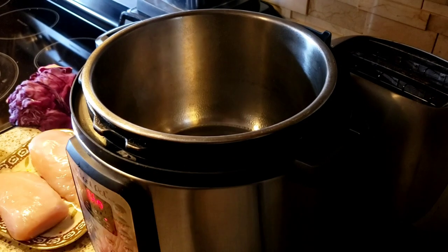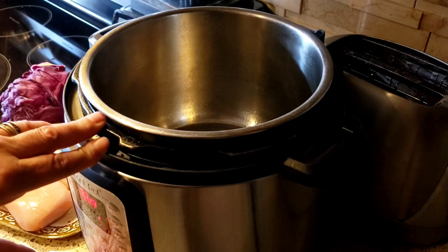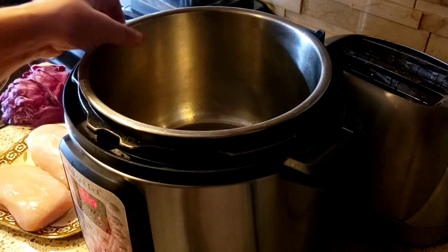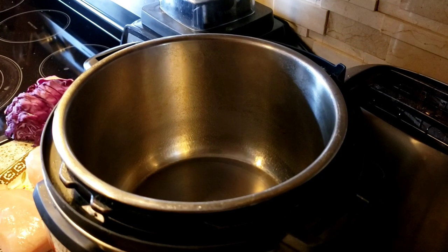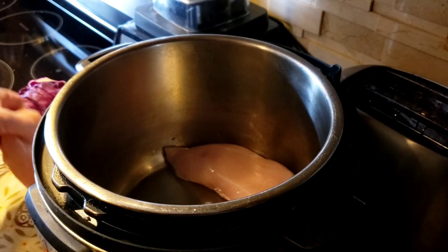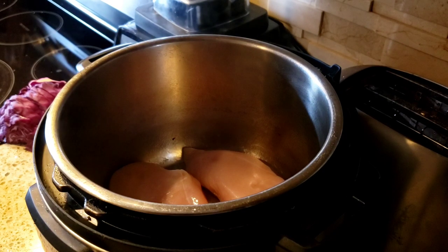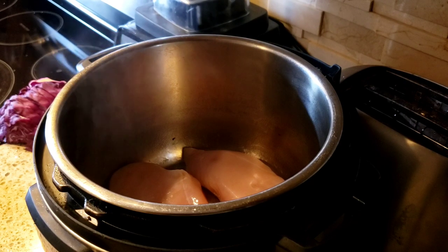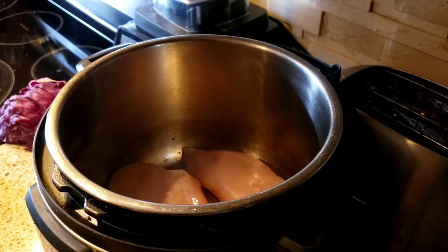Hello everyone and welcome back to my channel, it's Arlene. Today's recipe is going to be an Instant Pot recipe. I have my Instant Pot on sauté and I sprayed it with some spray. I have two cleaned, washed chicken breasts with the fat taken off, which I'm just gonna plop in here.